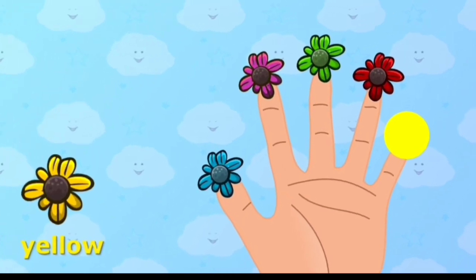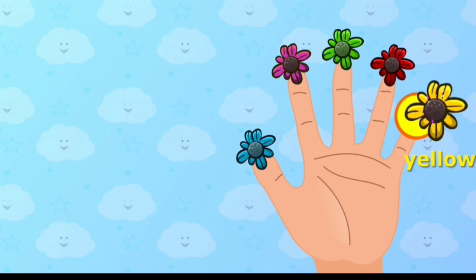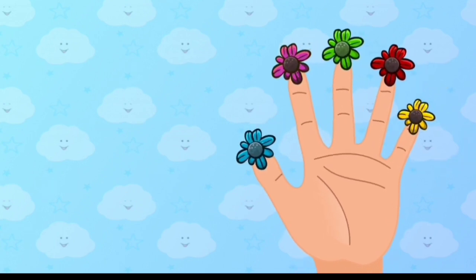Yellow color, yellow color, where are you? Place yellow color onto the correct finger. Yellow color, here I am, here I am, how do you do?